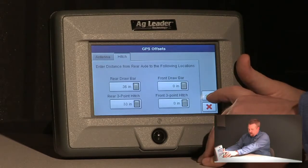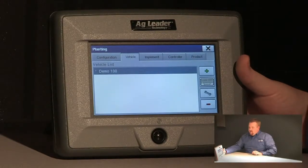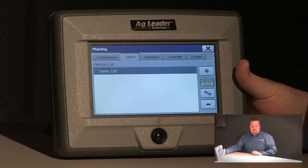We'll push the green check to accept our measurements, and push it again to get back to our planting screen. We should be all set. For more information on GPS offsets in the Edge display, please consult your Edge user's manual.